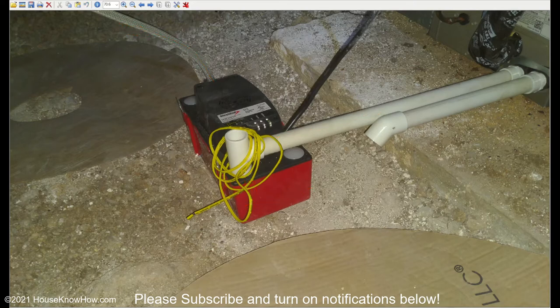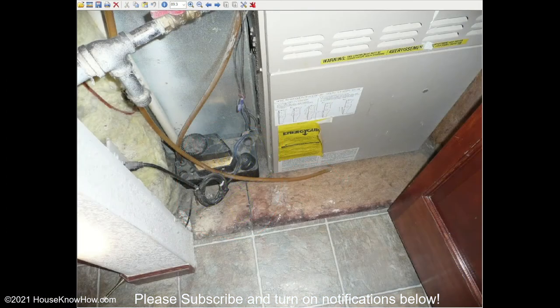A condensate pump can also signal failure if it's wired into a furnace or air conditioner properly. This is the wiring that would be used to wire it into the air conditioner or furnace — you can see that it isn't wired in. So when this pump fails, water is just going to leak out onto the ground around the pump, which is not a good thing. Especially if the condensate pump is on a finished floor, it can run onto the floor under tiling and really do a lot of damage.